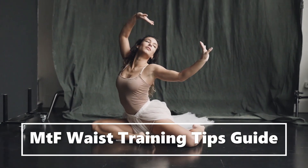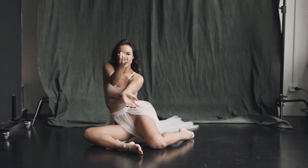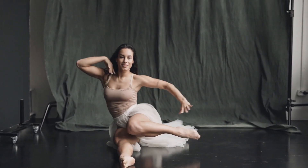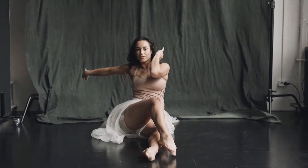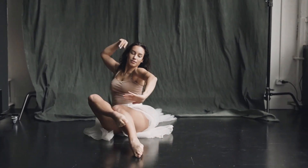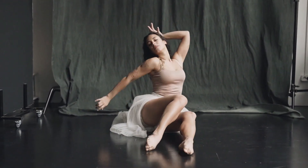Do you want to achieve a beautiful feminine hourglass figure but not sure where to start on your waist training journey? Don't worry, we've got you covered. This guide will outline some of the most important things that you need to know — what exactly is waist training?